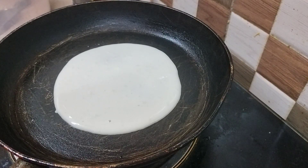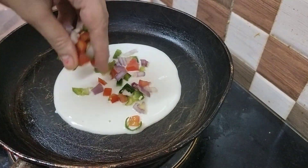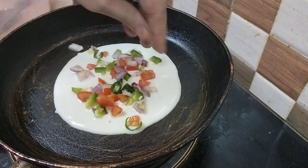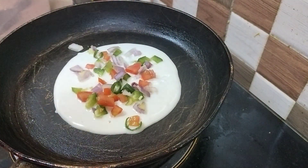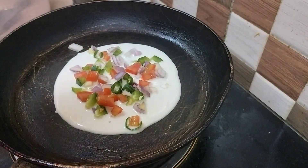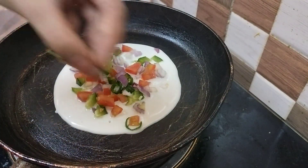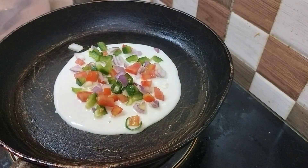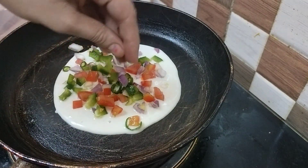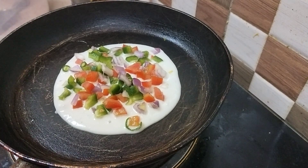We will put all the vegetables on it. If you like red chili powder instead of green chili, you can use that. And if you like carrot, you can add some carrot too. Put it on medium flame.